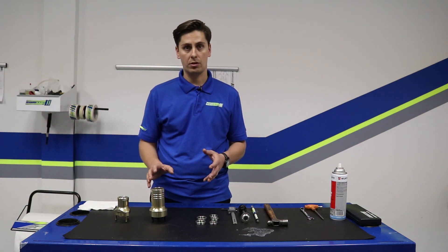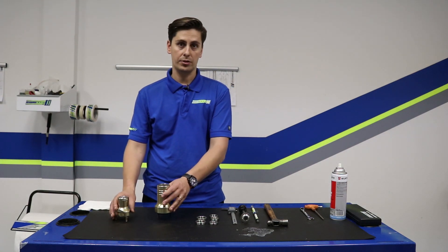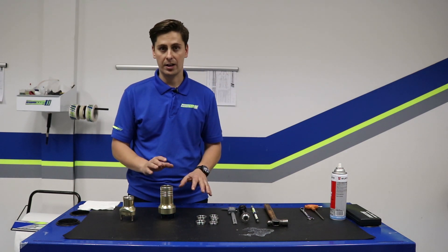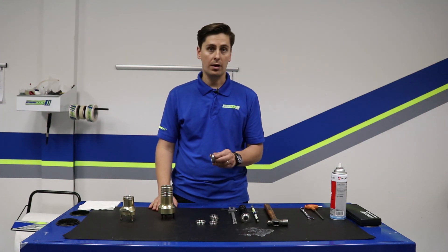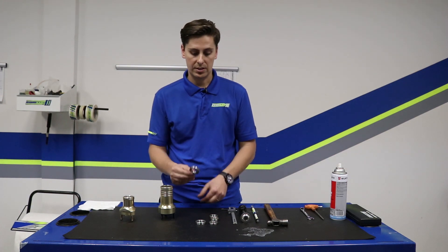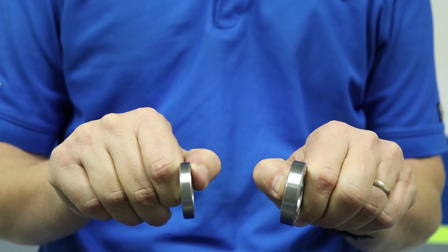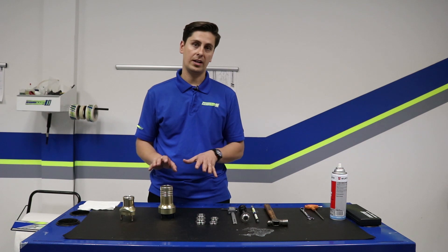First thing before we get started is we need to identify what size bearing we're removing and installing. You're going to have two types of bearings in terms of inner size: a 17 millimeter or a 25 millimeter. But it doesn't stop there, because the bearing actually has two other measurements — the thickness and the outer diameter. For instance, these are both 25 mil bearings but they have different outer diameters and different thicknesses. So I suggest you check with your chassis manufacturer or your local shop to make sure you're ordering the correct bearing.